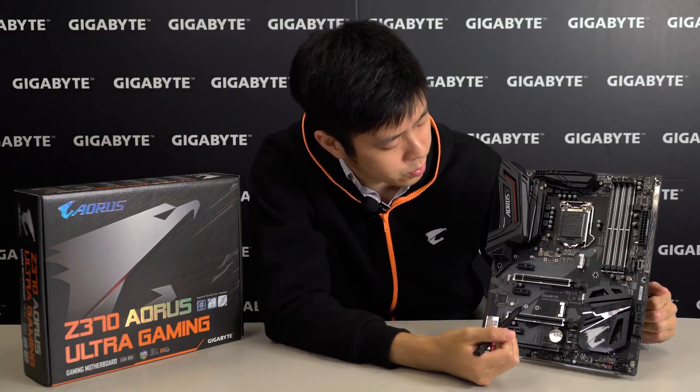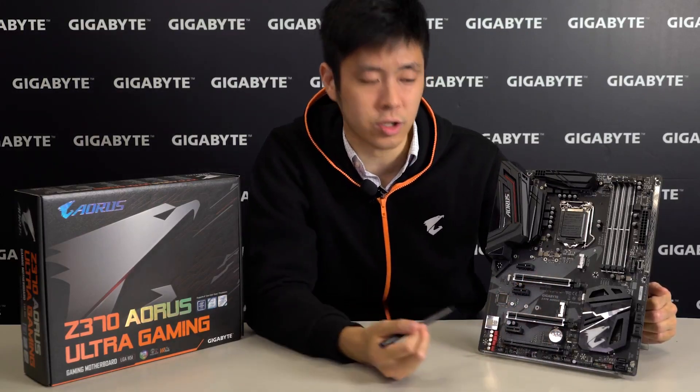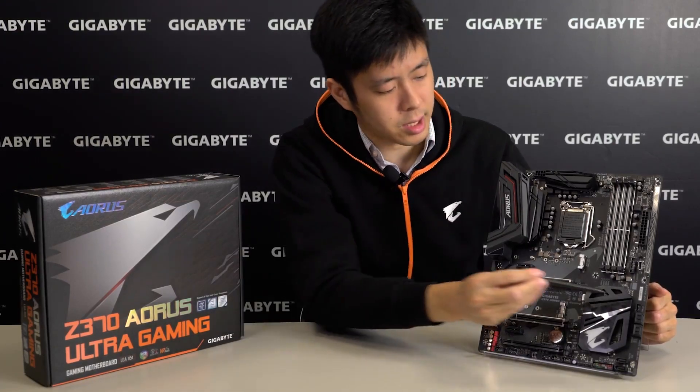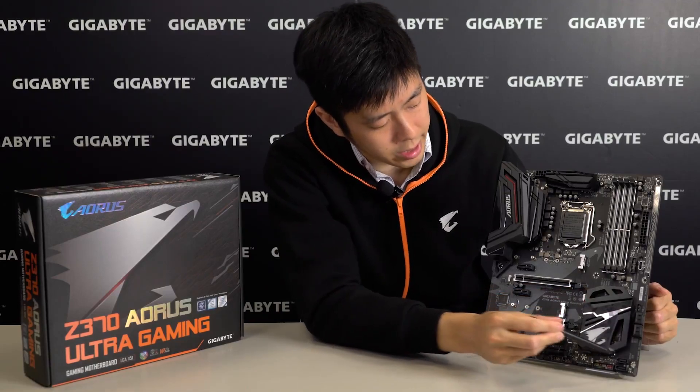For storage performance, we have dual M.2 NVMe connectors for strong storage performance. It also comes with 6 SATA 3 ports — 4 right here and 2 right here.